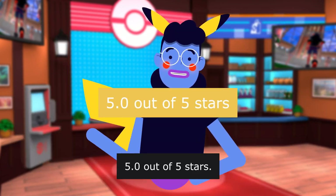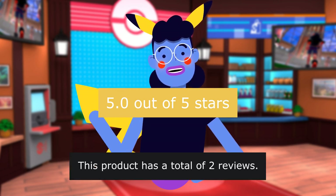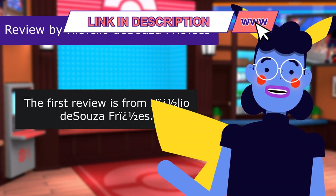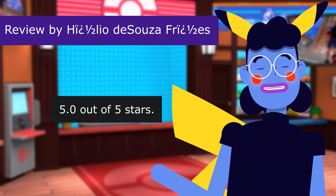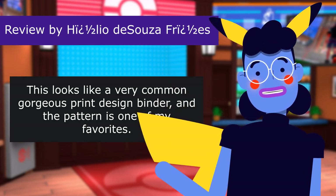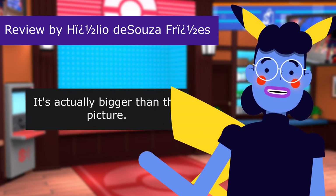5.0 out of 5 stars. This product has a total of 2 reviews. Product linked in the description below. The first review is from Lyo Desuza Furs: 5.0 out of 5 stars — this looks like a very common gorgeous print design binder, and the pattern is one of my favorites. It's actually bigger than the picture.